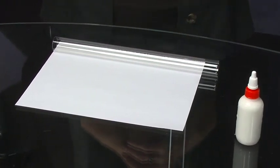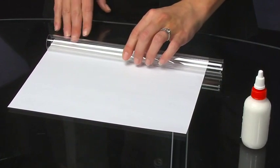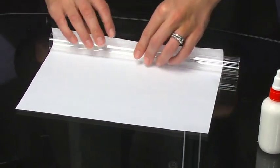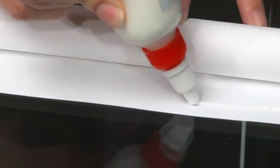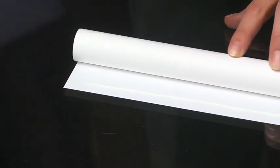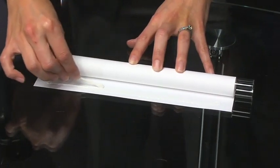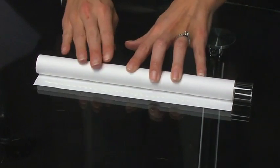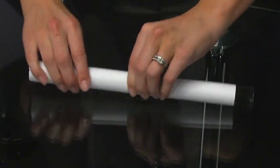To begin, place the plastic tube at one long edge of the typing paper. Roll the paper and tube together so that the paper winds tightly around the tube. When the tube is approximately one inch from the end of the paper, stop and apply a narrow bead of glue along the edge of the paper. Spread the glue with the dauber and continue rolling the tube to press the glued edge firmly to the typing paper. Use the damp sponge to remove any extra glue.